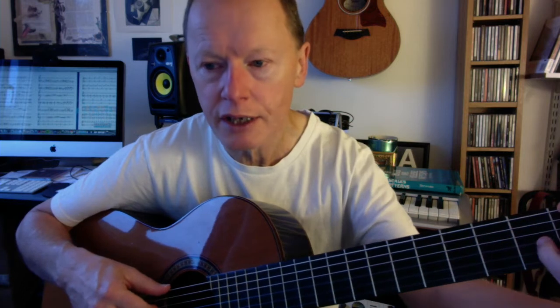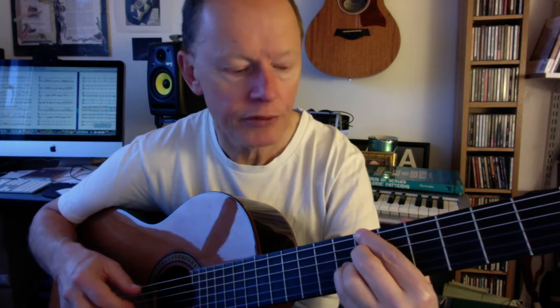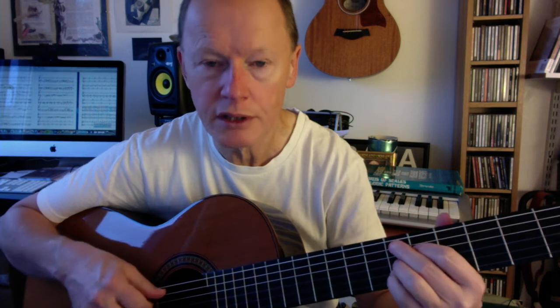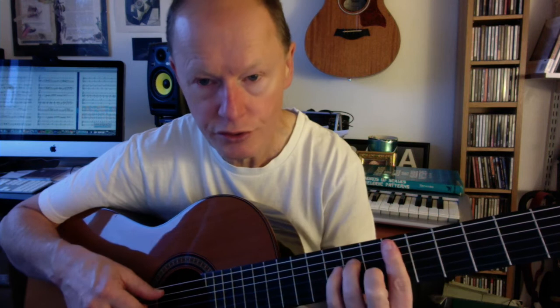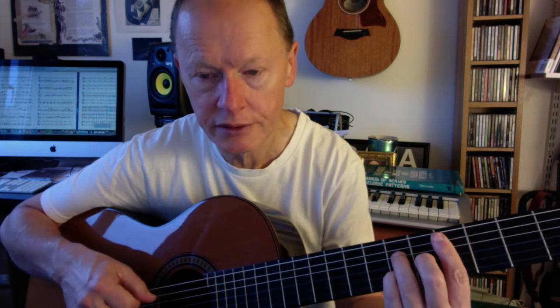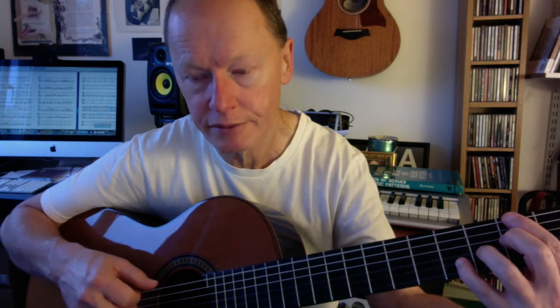It starts on A-flat major 7th, then goes down to F minor 7th, and then to B-flat 7th. That then transforms to minor, which you could play like that or like that. And then it goes to E-flat 7th — but I would use a 9th. Then back to the 1 chord. And then it does a 2-5-1 into the 4 chord, and then to the final resolution.